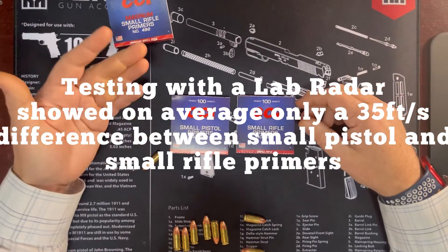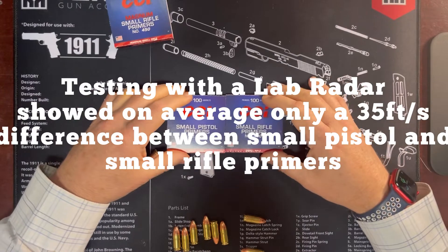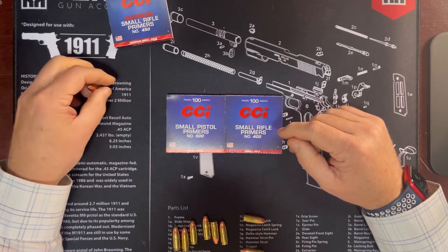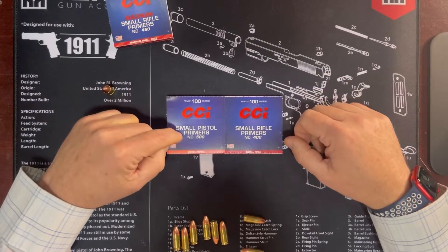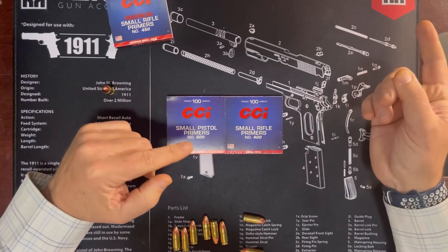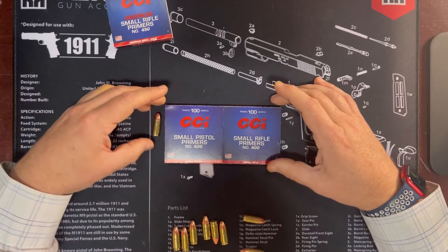I tested it out on a few different guns and they worked perfectly. I haven't had a single issue on striker-fired, hammer-fired, pistol caliber carbines - P365, P320, Shadow Systems, Staccatos. They all work fine in a wide variety of guns. So from a stockpiling standpoint, I thought to myself, why would I ever buy small pistol primers again? Shouldn't I just buy small rifle primers? Then they can work in my pistol reloads and also in my 300 Blackout, 5.56, or 6.5 Grendel rounds. Just one primer to rule them all.